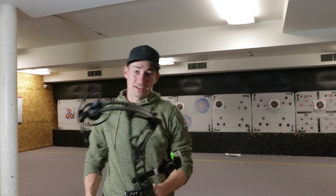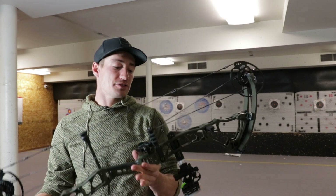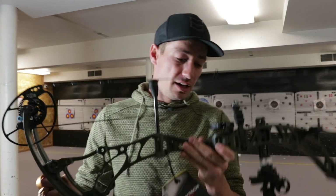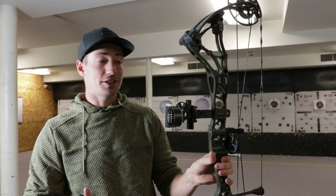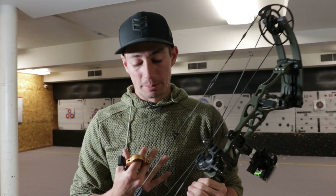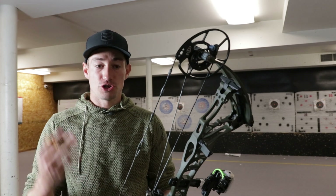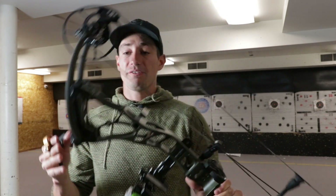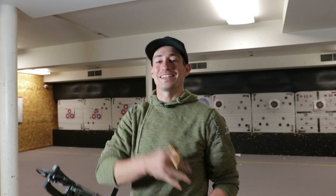Welcome back guys to another episode of Hacks and Hunt. Today's video we are going to be shooting the new Bowtech Core SR. This is the speed bow from Bowtech. First impressions right off the bat, it's a good looking bow and the new technologies they added to this bow — super pumped to go over a little bit with you guys before we get into the process of shooting it and how it feels. So if you want to see my first impressions of the new Bowtech Core SR, stay tuned.